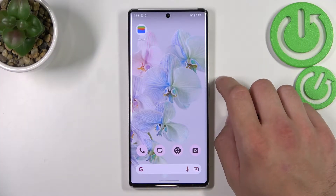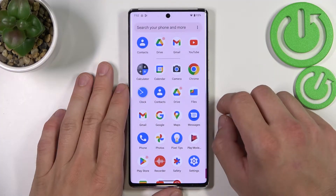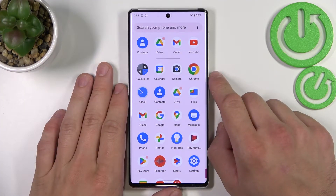Hello, in front of me I've got a smartphone with brand new Android 13. In this video I'll show you how to use Google Assistant on lock screen.